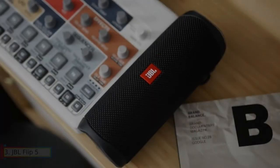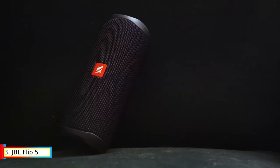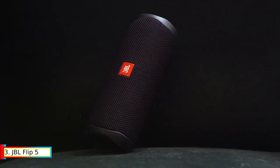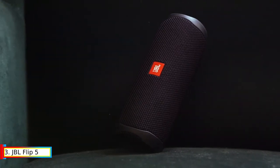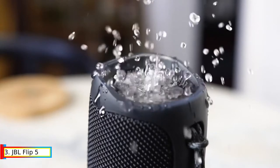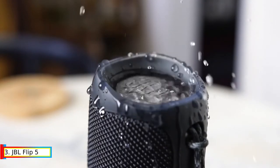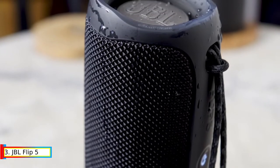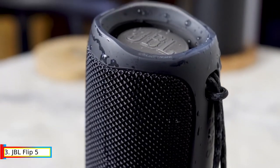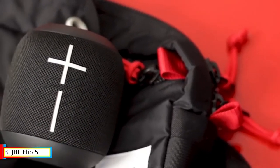Number 3: JBL Charge 5. Features include wireless Bluetooth streaming, 12 hours of playtime, IPX-7 waterproofing, and the ability to pair multiple speakers with Party Boost, plus premium JBL sound quality with a 3.5mm stereo connector. The Charge 5 has a racetrack-shaped driver, a separate tweeter, and dual passive radiators, delivering impressive audio clarity and deep bass.